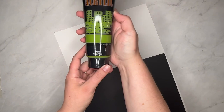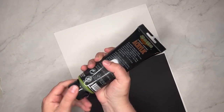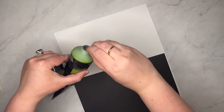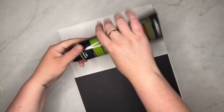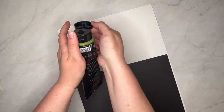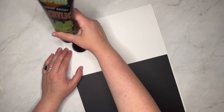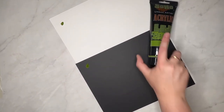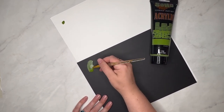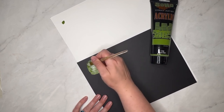Haley's getting some paper out so we can swatch as we go. We're going to swatch on black and white to look at opacity level and see how the Posca marker performs. Starting with the Sohos — this is the Green Gold. If you haven't used the Soho acrylics, these are really nice creamy paints. They have a lot of extenders in the pigment, not quite like Golden paints, but a creamy consistency that's really fun to work with. Haley's going to try a little dry brush to see how it looks.